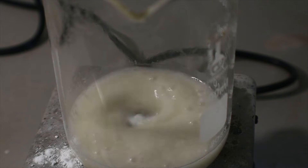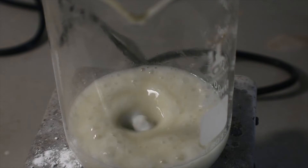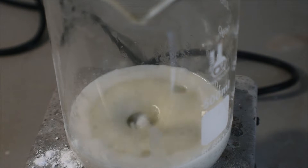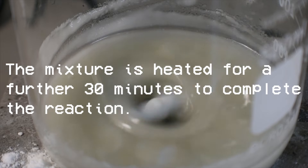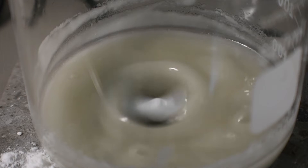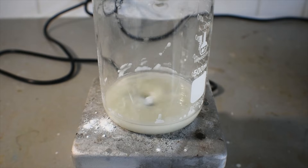I'm actually going to get a respirator on because this is putting out a little bit of mist. Next, 150 ml of boiling distilled water is added to the mixture, in which the potassium sulfate produced in the reaction will dissolve.